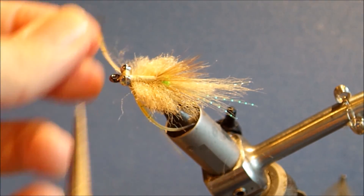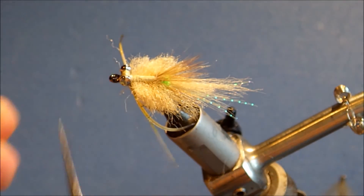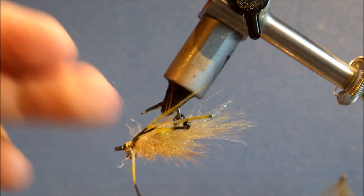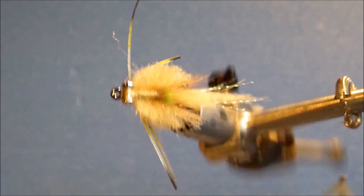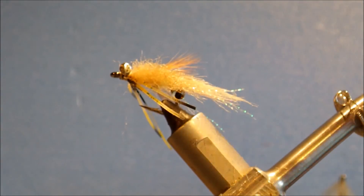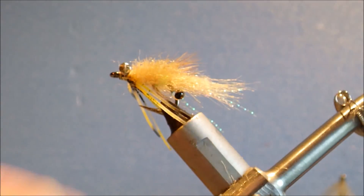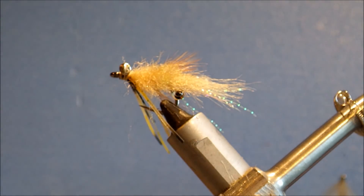So there you have it — the hoodlum crab. It's a wee hybrid between the gangster and the kung fu crab. Works well, will catch a range of species — anything that eats a crab really. I hope you enjoyed that, I hope it's useful for you. Hope you can tie this up and go and catch some fish on it. Thanks very much for watching — don't forget to subscribe and give me a thumbs up below if you enjoyed this. Thanks very much, bye.